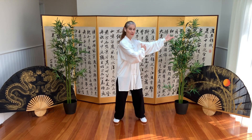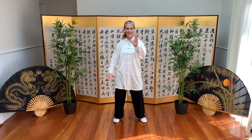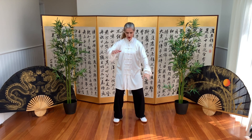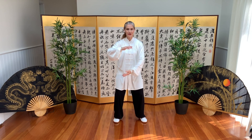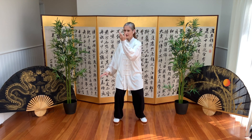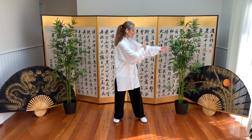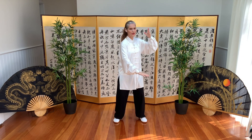Arms are parallel after our blocking, and brush knee. We'll do that side again — holding the ball, left is on top. We separate the hands, and block, and block. Arms are parallel, into our brush knee.